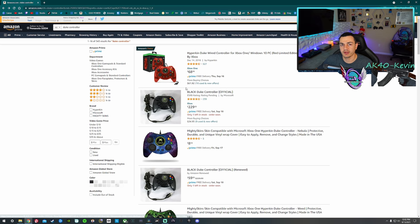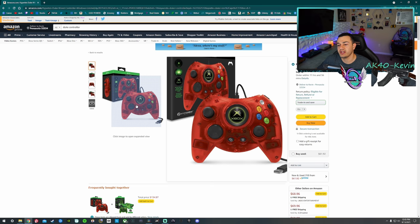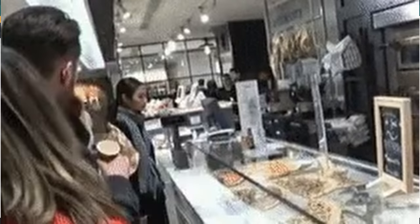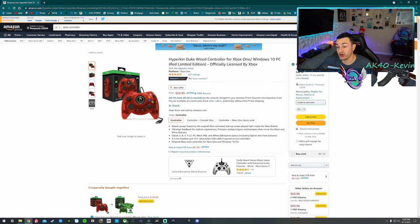One option you do have that is almost comically large is the Duke. The original Xbox launched in North America with this massive controller called the Duke. Overseas in Europe and Asia, they got the S-Type controller, which launched about six to eight months later and is substantially smaller. A company called Hyperkin makes a wired controller reminiscent of the Duke that is absolutely massive. So if you have very large hands and the Xbox One controller with silicon rubber grips and thumbstick extensions isn't big enough, this is a good option — but it is important to note that this is wired.